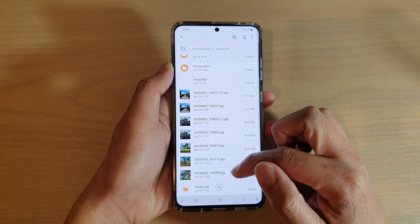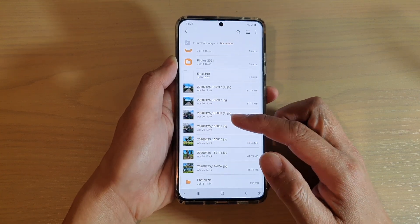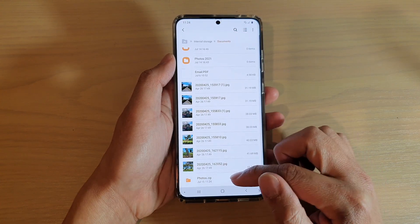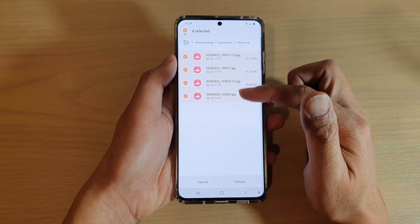And that's it. So now it is zipped and it will be placed in that same folder that you selected files from. So here you can see I got photos.zip, and if you tap on that, it will show you all the files inside that zip folder.